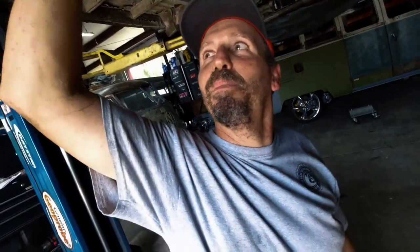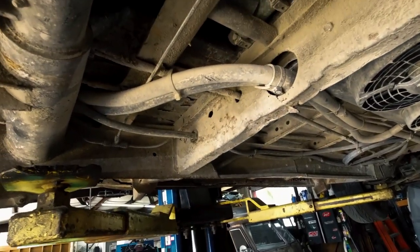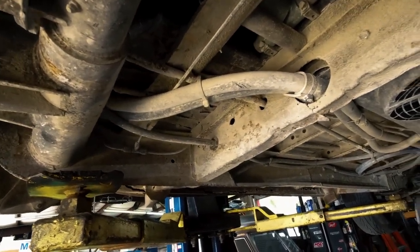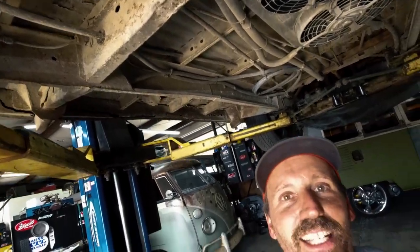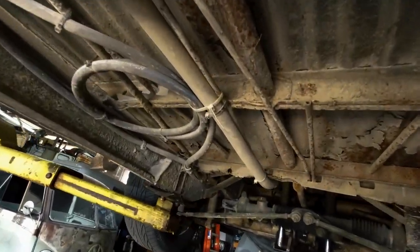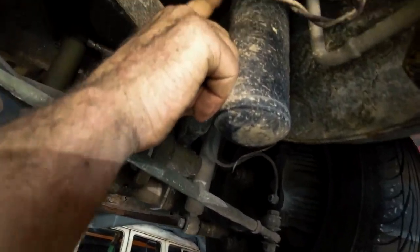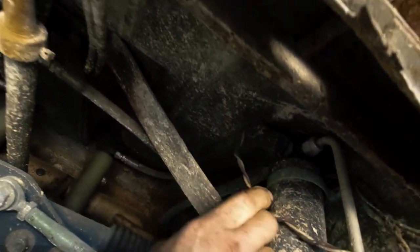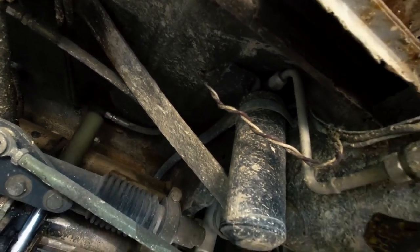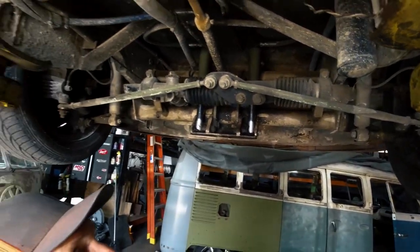These hoses you can just buy by the foot — get whatever length you want and then get the ends. I brought them up front to a hydraulic shop and he crimped them on his hydraulic crimper, so that should hold. I ran hoses all the way up to the front. It has a dryer mounted right here with the high-pressure switch built into it. I ran that through the line, through the wiring, back to the compressor.